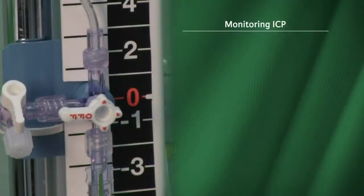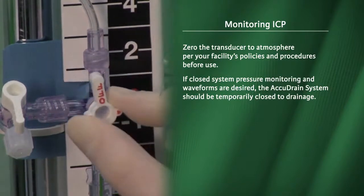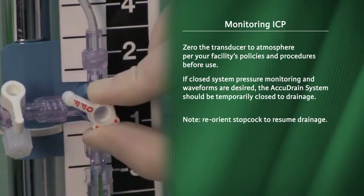Monitoring intracranial pressure. Zero the transducer to atmosphere per your facility's policies and procedures before use. If closed system pressure monitoring and waveforms are desired, the AccuDrain system should be temporarily closed to drainage. Reorient the stopcock to resume drainage.